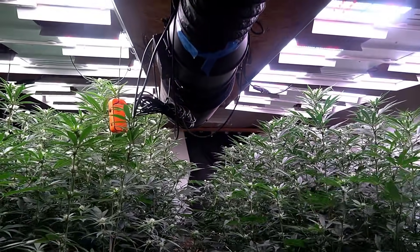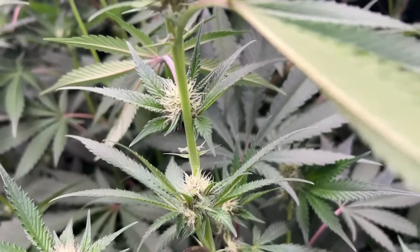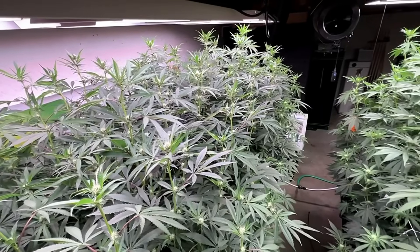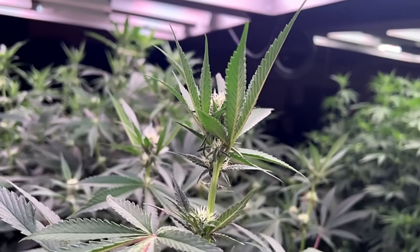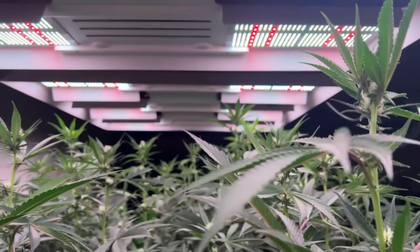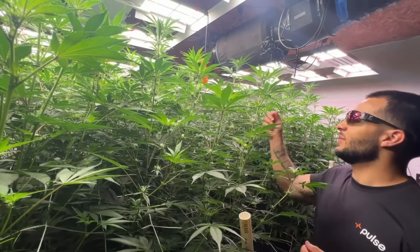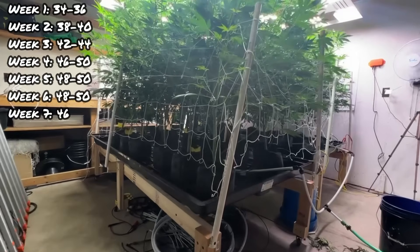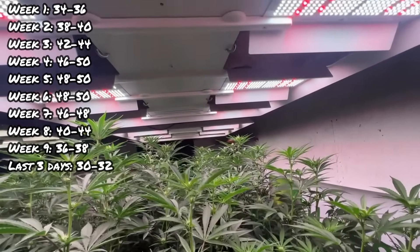Throughout this grow I've been measuring things like temp, humidity, VPD, PPFD, and DLI, tracking all of it using the Pulse Pro to ensure an ideal environment. At this point my daily light integral is at 46. DLI is the amount of light intensity received within a day. With my light on for only 11 hours instead of 12, I have to increase the intensity a bit to achieve my target DLI. Over the course of flower my DLI starts in the mid-30s, reaches its peak around 48 to 50, and then I lower it towards the end.